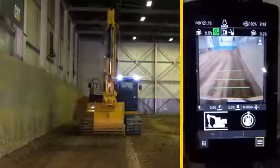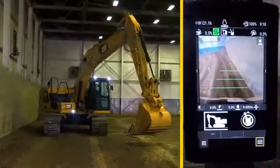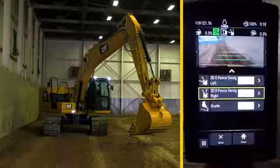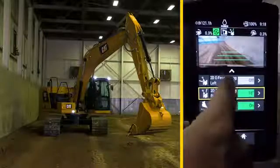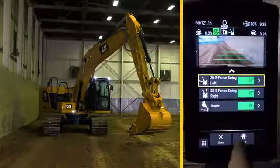Now swing the bucket to the other side at a desired max swing position. Then press and hold the swing icon in the bottom right of the screen. Then select swing left to activate it, and you'll hear the same tone. The left swing is now limited to 28 degrees.